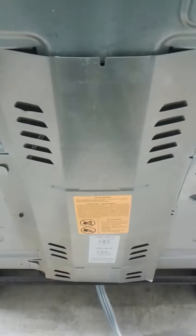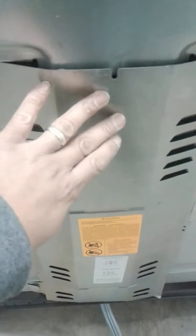After you turn the power off to your stove, go ahead and remove the back panel off the back of the stove. It's held together with a couple of quarter-inch screws. Go ahead and remove those, then just pull the panel off.